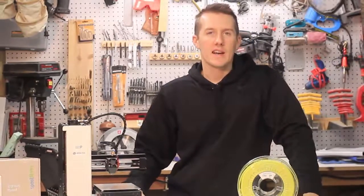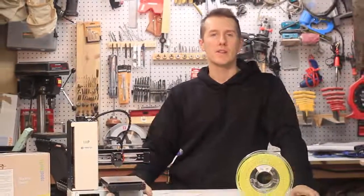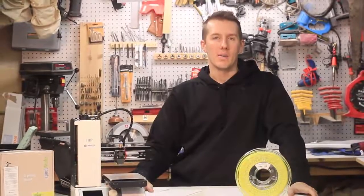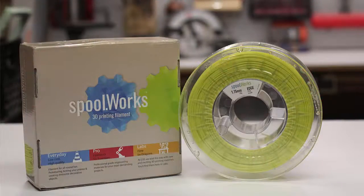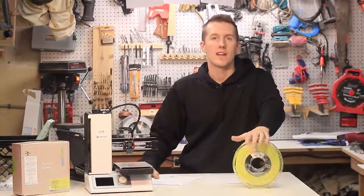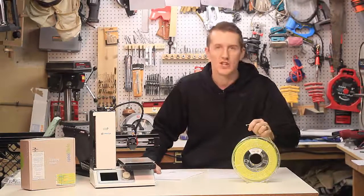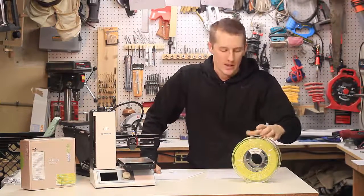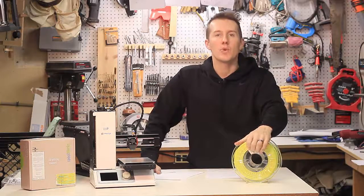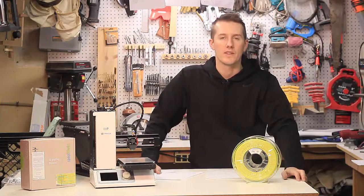A common trend recently is for companies to say this filament will replace your PLA and be your everyday filament. It's definitely really nice — it's a little more costly than a cheap $20 PLA, but there's a reason for it. It's a better quality, it's shiny, and it prints a really great part. It also has a clear spool so you can see how much filament is left without having to guess.